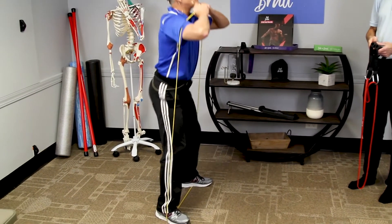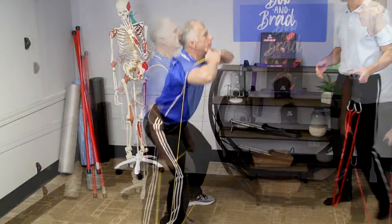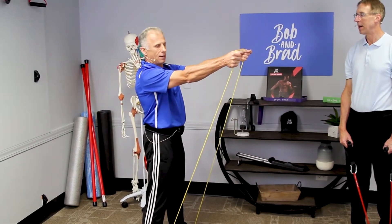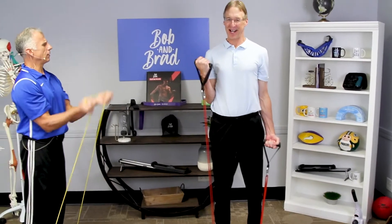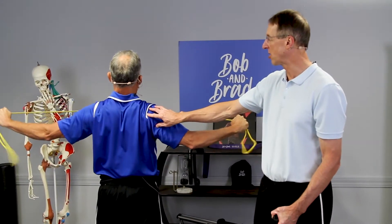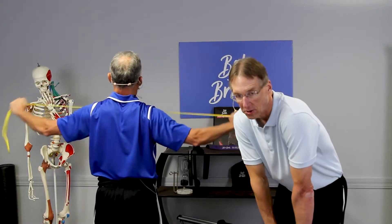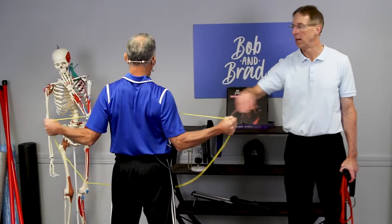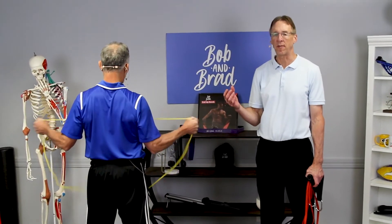Step on it here and look at my posture. I don't like to go up to here — right about there. Works on the shoulder external rotators, because a lot of people have their shoulders internally rotated. It's an important muscle for stabilizing the joint — one of the rotator cuff muscles.